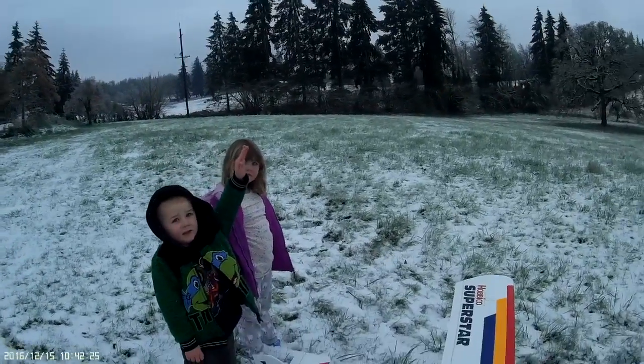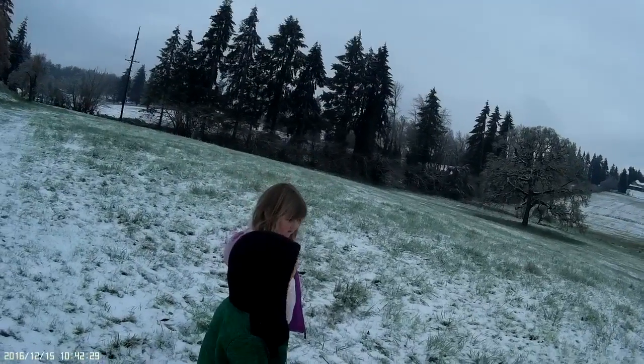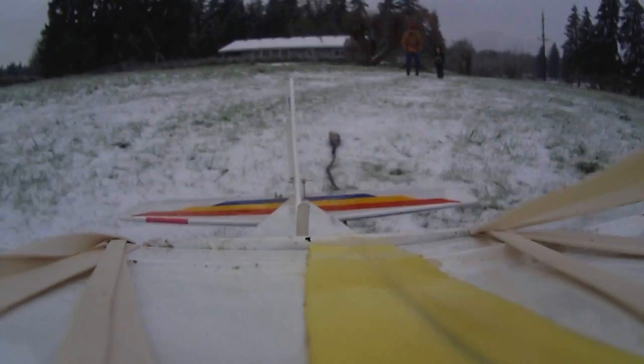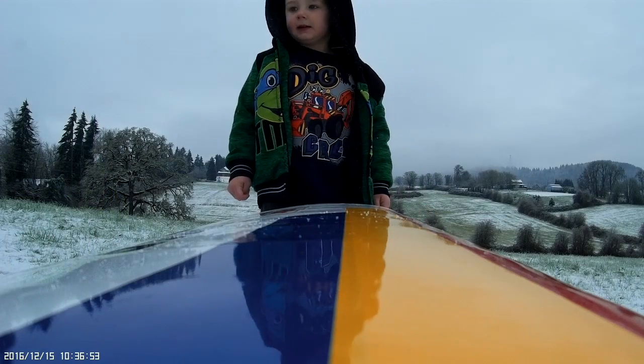The kids witnessed it — it flew, it flew! Alright, here we go, this is test number two.